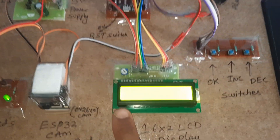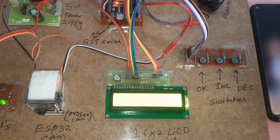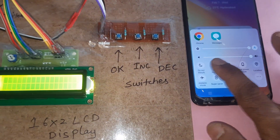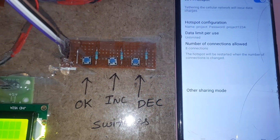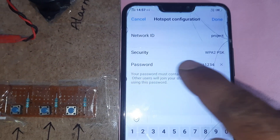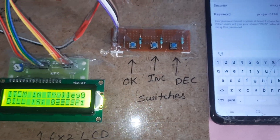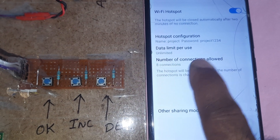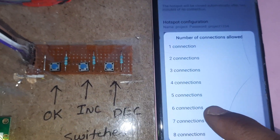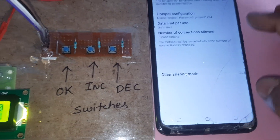When you turn on the kit, the display should be blank because we need to provide a Wi-Fi hotspot. Go to Wi-Fi hotspot settings — the network ID is 'project' and the password is 'project1234' with no spaces. Set the number of allowed connections to 8.